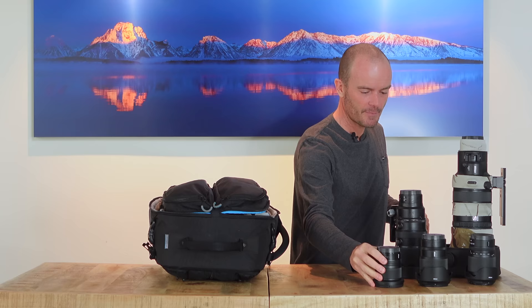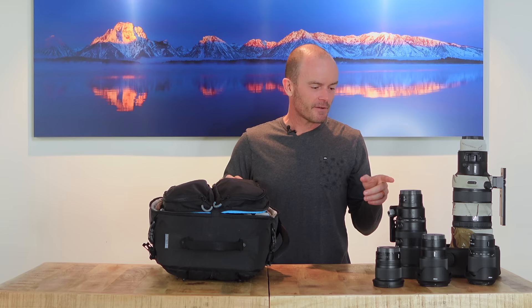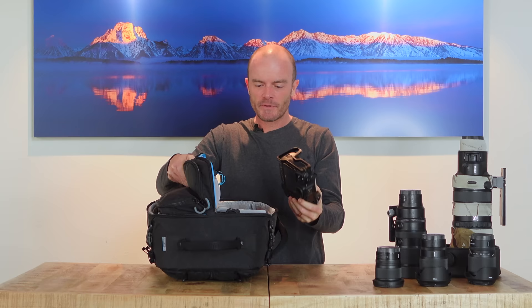I'm keeping it kind of simple this year — I'm not bringing the 70-200mm f/2.8, which is really the one thing I could presumably want but am leaving behind. Also in this Gura Gear bag: two Nikon Z9 bodies.